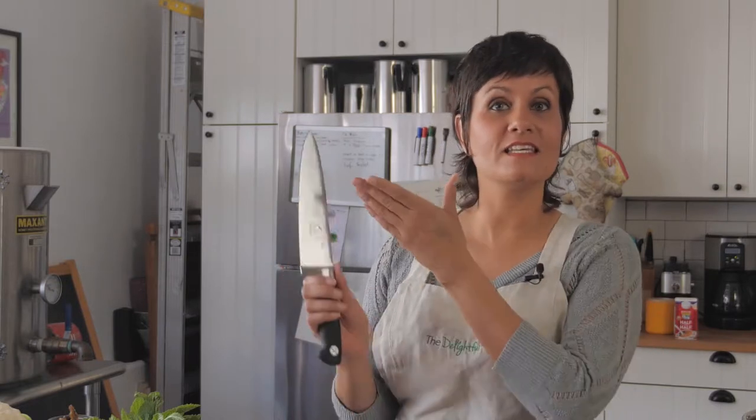Hi, today I'm going to show you how to use the most important tool in your culinary toolkit, the chef's knife.